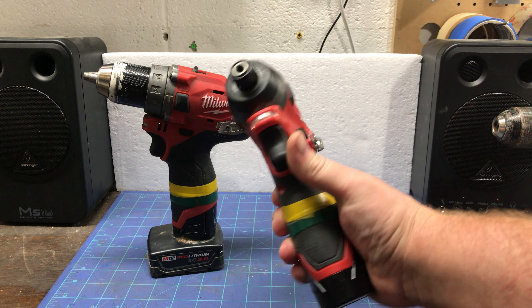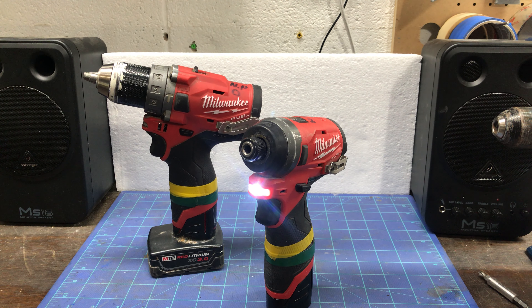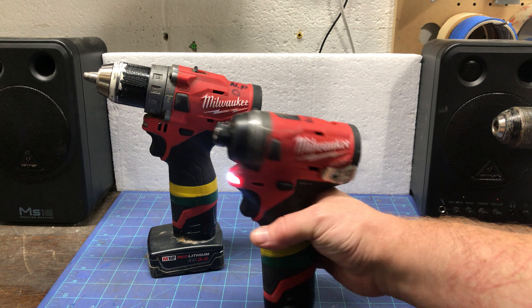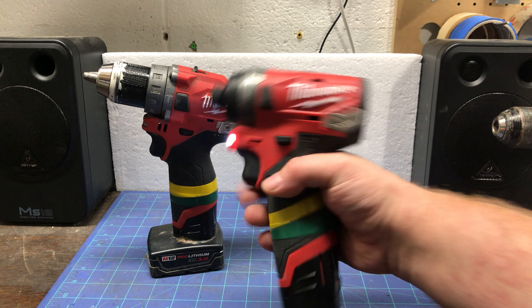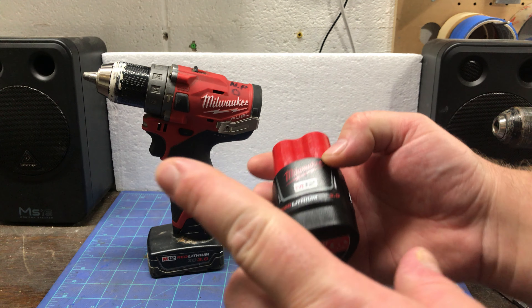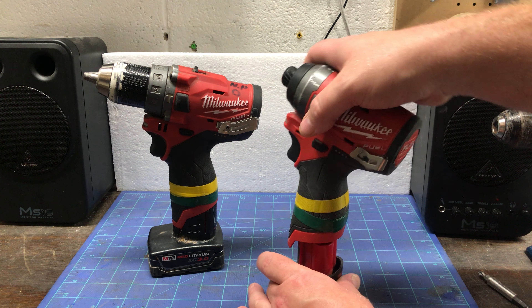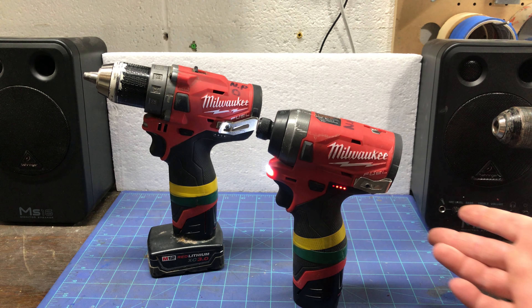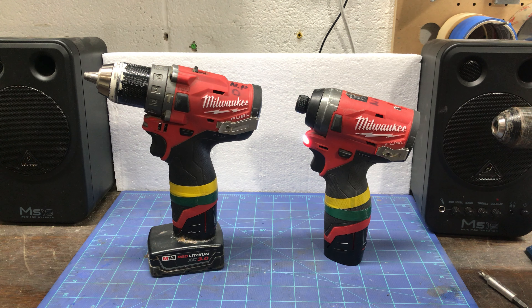The LED lights on the Milwaukee are alright — not great. I don't like the color of them and they don't brighten up the space too much. It's nice that they stay on after you tap the trigger. You also get the fuel gauge, which is a genius feature, but the inconvenience is the gauge is on the tool, so if a battery is sitting around on a job site you have to put it in the tool to check the charge level.